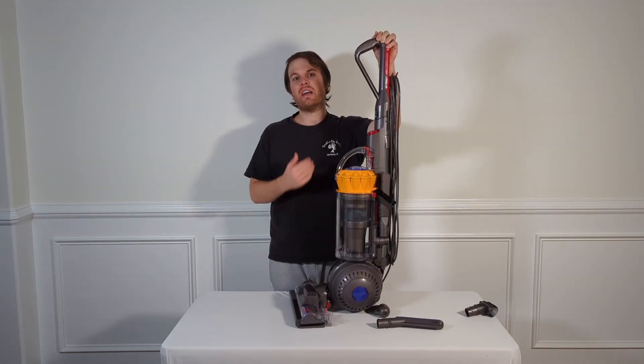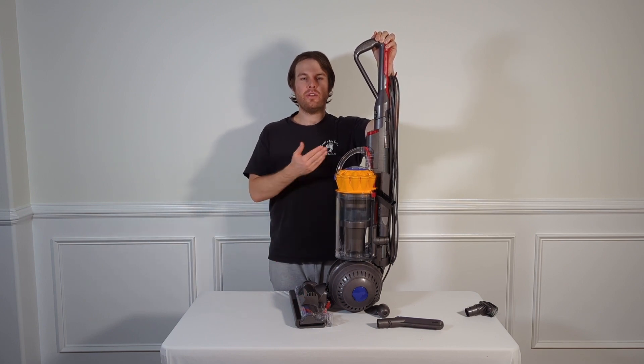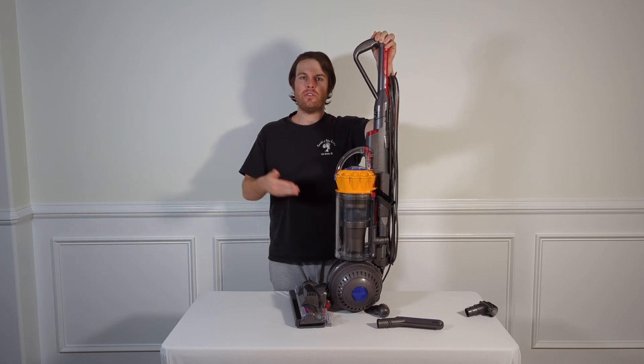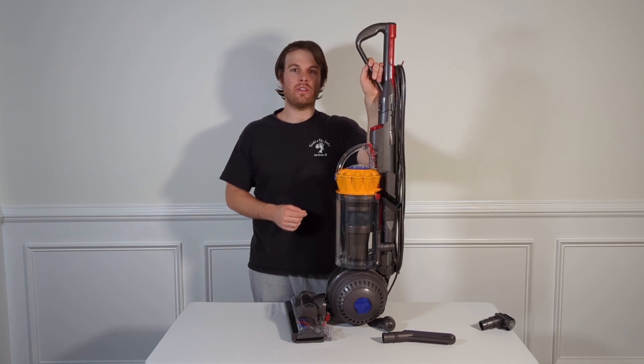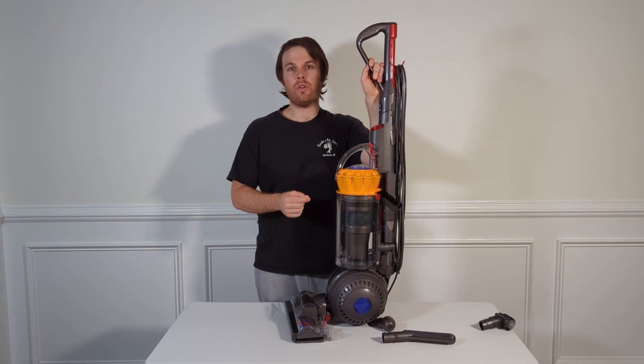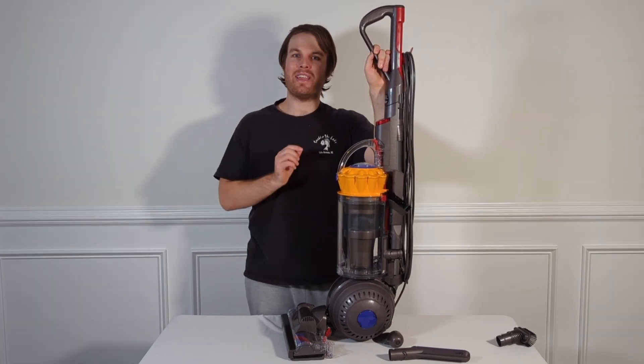Being a Dyson product, it does come with a five-year warranty as well as Dyson support, so you can call their number and get somebody on the phone to help you with any problems. If you have a lot of carpet, or you're looking to do a lot of deep cleaning and want a very powerful long-lasting vacuum cleaner, this Dyson Ball Total Clean is a great option.